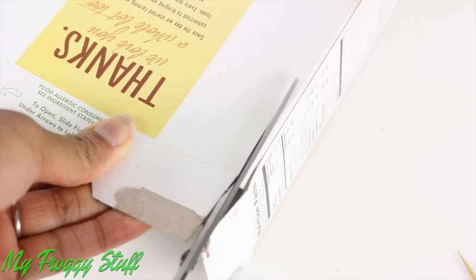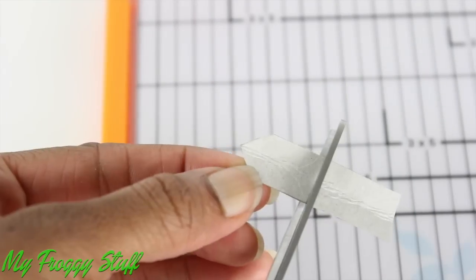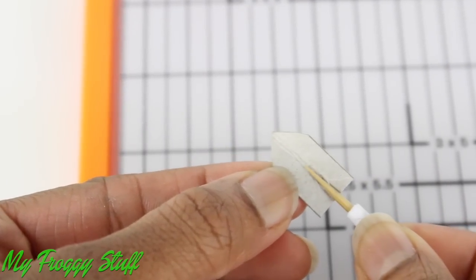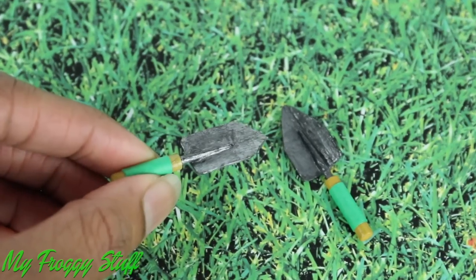Cut a rectangle of paper board. Fold it in half. Cut the top at a curved angle and trim the bottom. Glue the end of the toothpick into the paper board. Paint it. Wrap colored paper around the handle to make a hand spade.